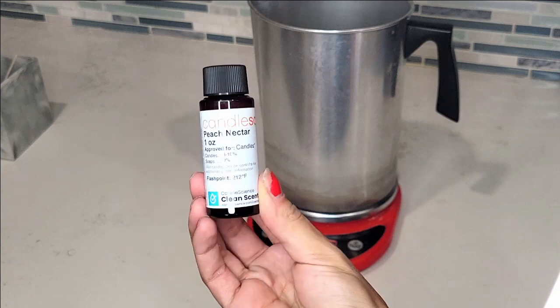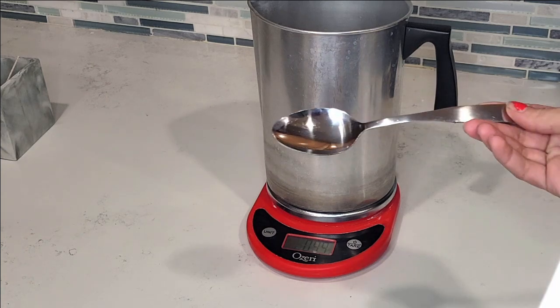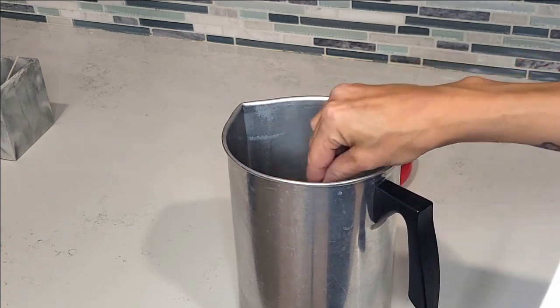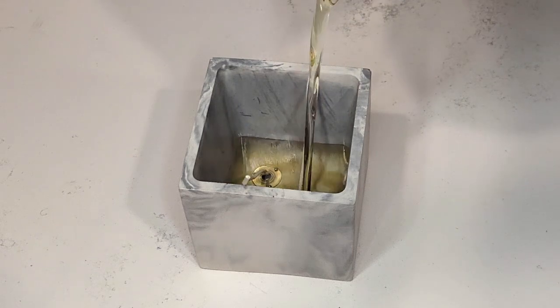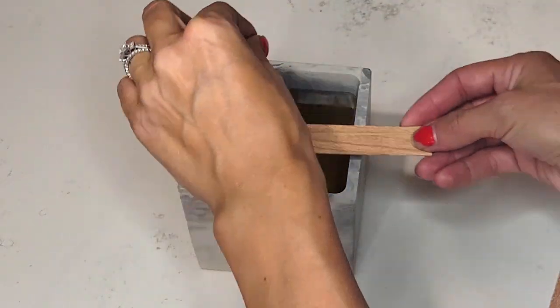I let the wax cool to about 160–170 degrees and then add the fragrance oil — I'm using the whole one-ounce sample from Candle Science. Stir with a small metal spoon very well so the fragrance bonds with the wax. Then I let the wax cool to about 135–140 degrees before pouring so there are no sinkholes and fewer bubbles. This is sped up — make sure you pour slowly. I used wood wicks to stabilize the wicks while it dried so they stayed straight.